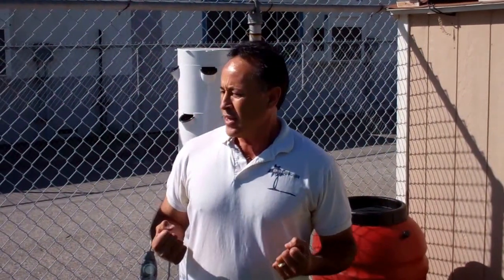Hey everybody, Mike with Enviroscape LA. I'm really excited today. Southern California, actually over half the United States, is undergoing a horrific drought.